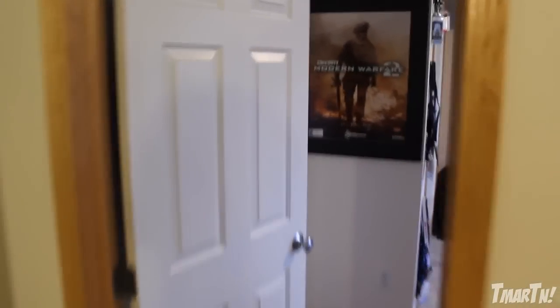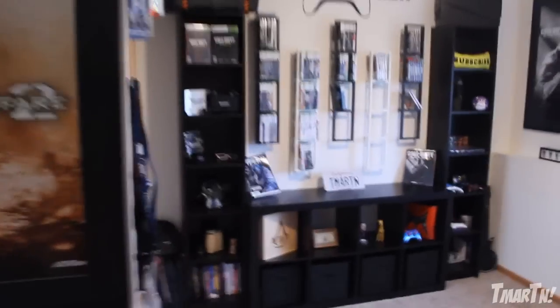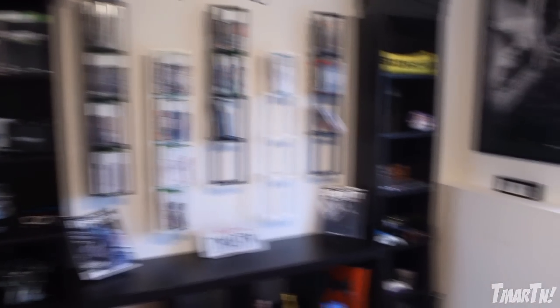Alright guys, here we go — this is my new setup. One of the main questions I always get when I post these types of videos is, where did you get that monitor, where did you get that controller, and so on. So I'm going to try to name everything, and if I can find it on Amazon I will link it all down in the description. Let's walk through it piece by piece.